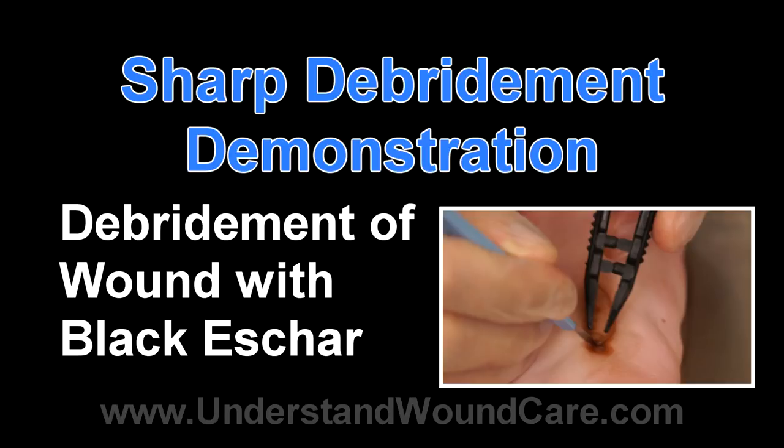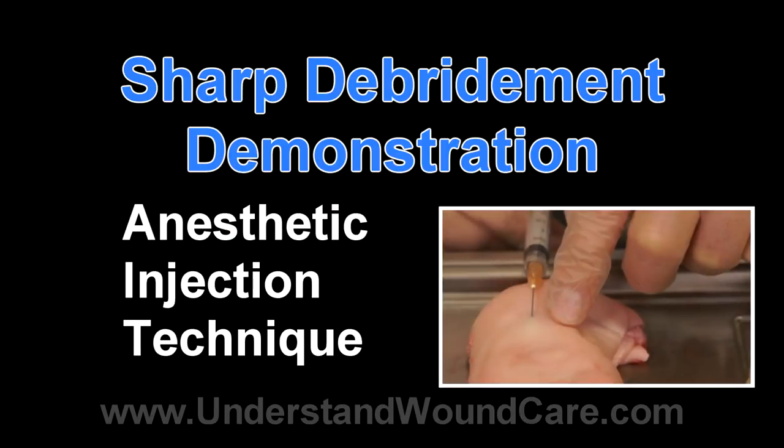Initially in this demonstration you will see a pig's foot and a demonstration of the correct method of anesthetizing with injectable anesthetics such as lidocaine. Additionally, a topical anesthetic may be used.